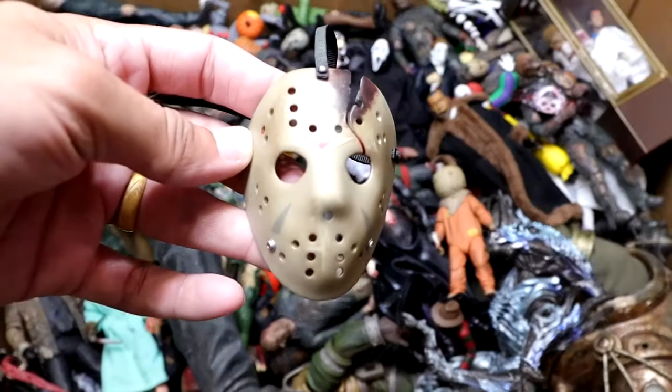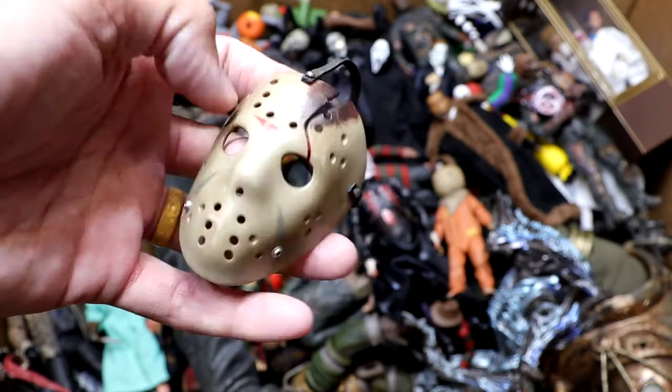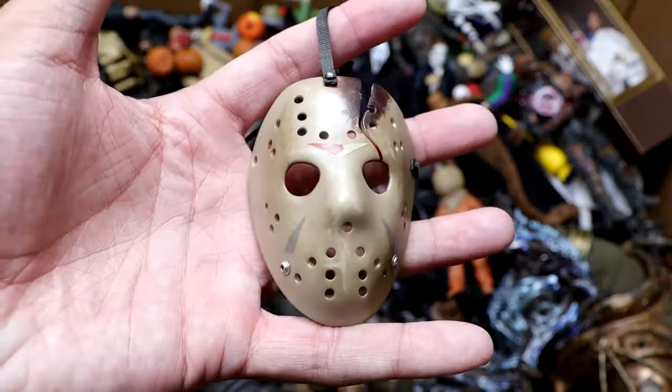Next up, we have a gigantic Jason Voorhees mask. This will go for a figure that we'll see later in the video buried amongst the figures, but it's still a very massive Jason Voorhees mask.